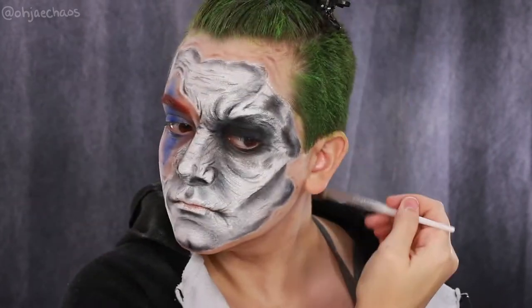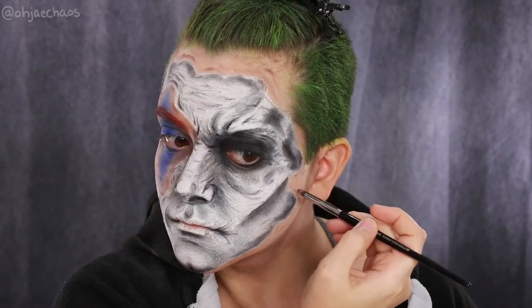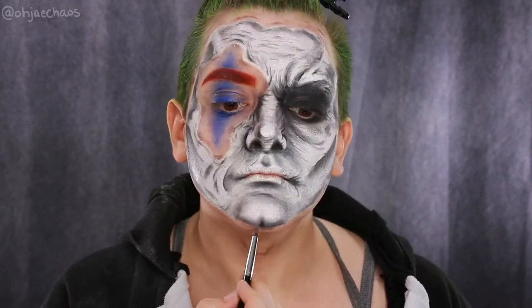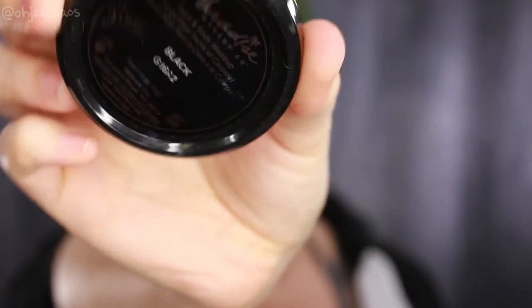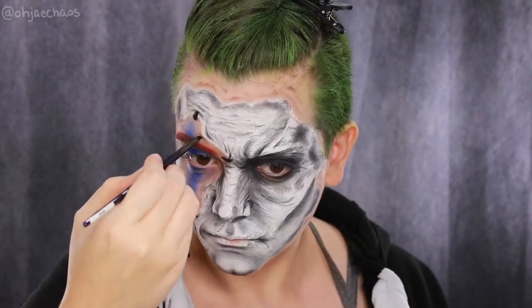I'm going back in with Castle on the Hill to darken the deepest folds, the Adam's apple, and the chin. You want to start with your mid tones before going into your deepest shadow shades — it makes life a lot easier.